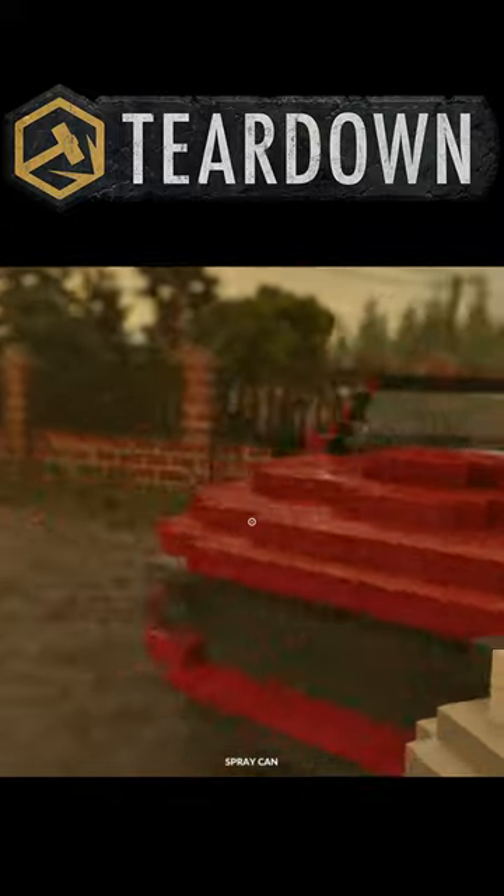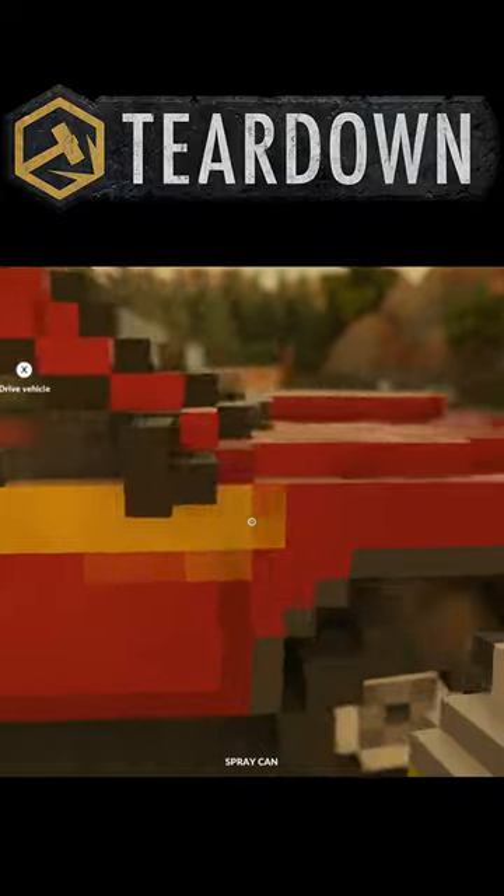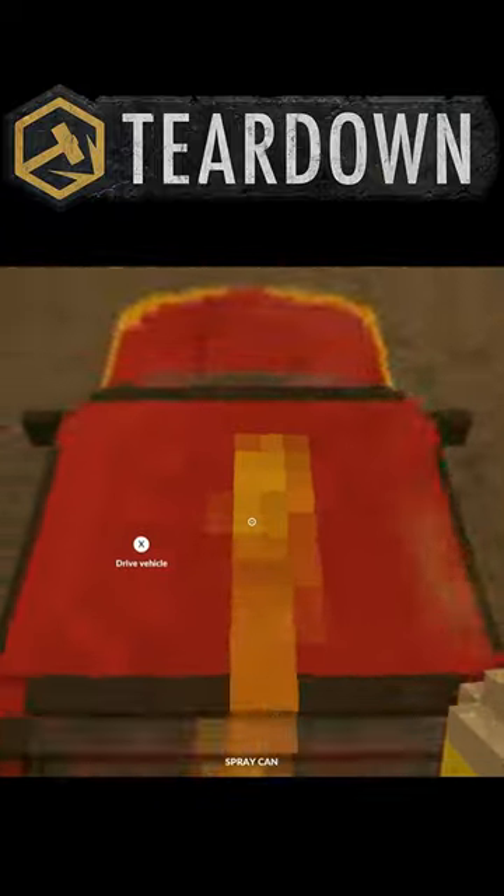I'm liking this little ranger we have here. I don't like the color, so I think we're just gonna put some yellow stripes going around. Oh yeah, that's looking great — loving it. Let's do a little racing stripe.